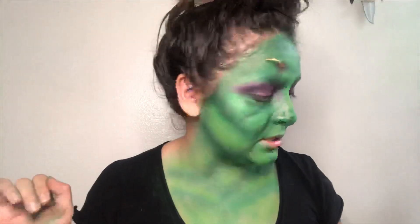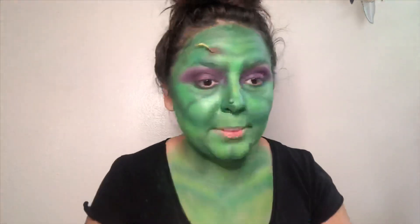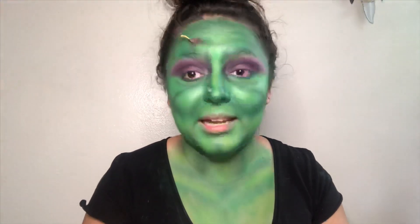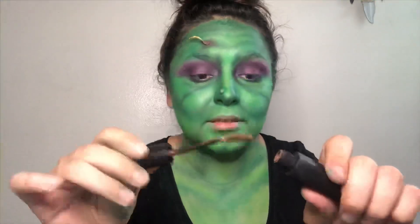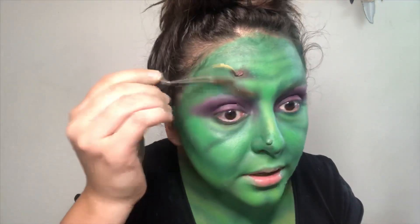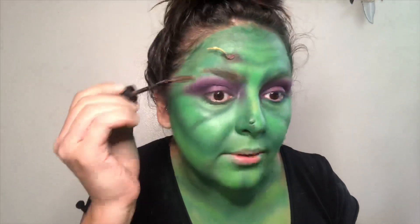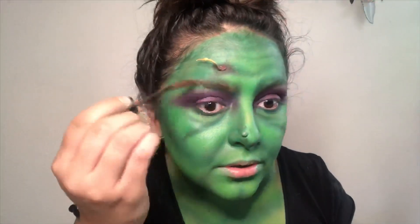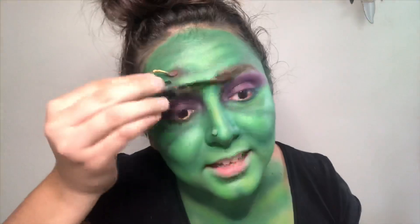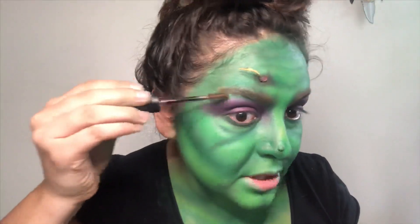Now for the next fun part — I'm gonna draw on my eyebrows. But since I am a witch I'm gonna draw on some funky eyebrows. I'm actually going to use some brow gel, brush my hairs up, and I'm going to go straight across — not down. It looks brown but we're gonna go in with some black in a minute. It doesn't have to be perfect because our witch is ugly. If you want to make her look cute, that's all you — I'm just giving you the basics.